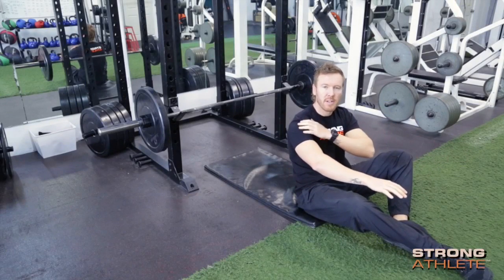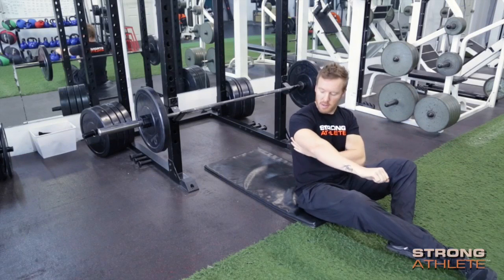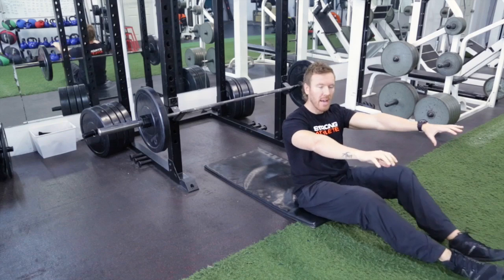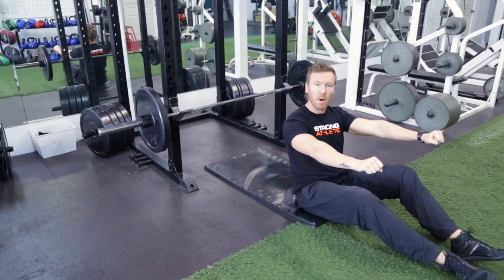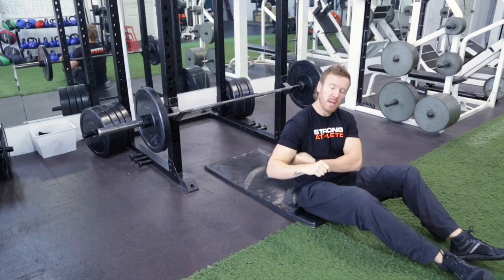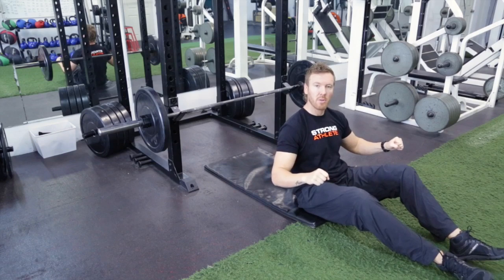When pressing, you want to protect the shoulders. So how we do that is we're going to externally rotate by flexing our lats. That'll set our scapula and that will allow us to bend the bar. Then we're going to lower the bar towards our nipple line, create an arrow format with our arm and our body, bending the bar as we go through.